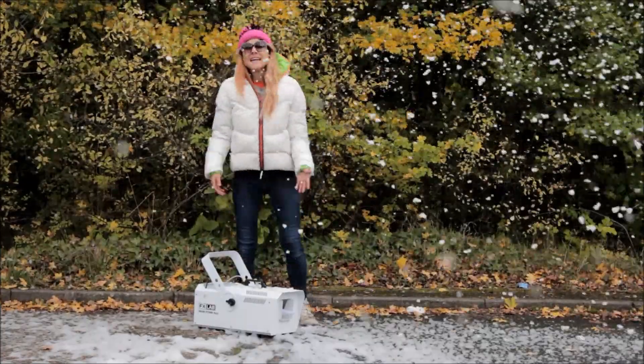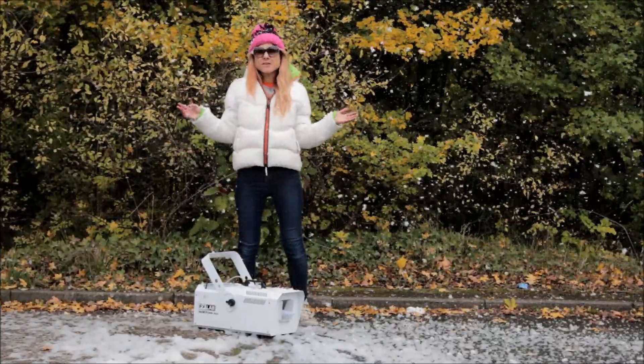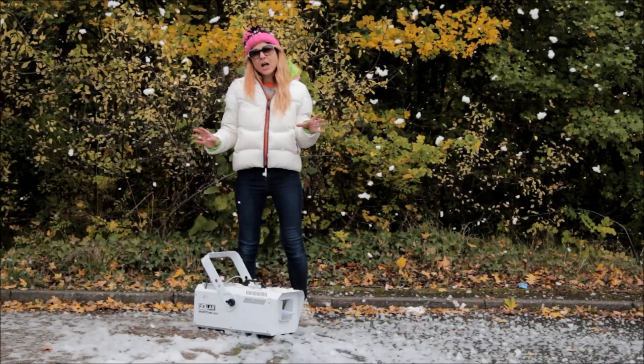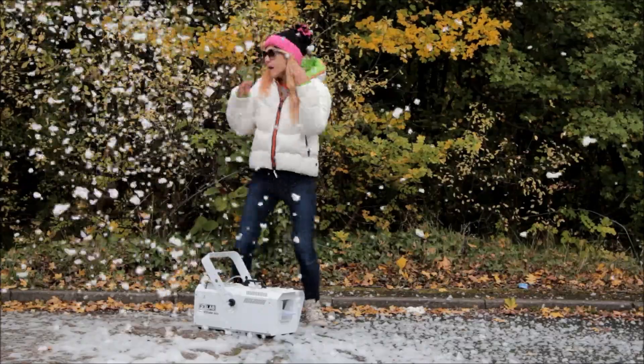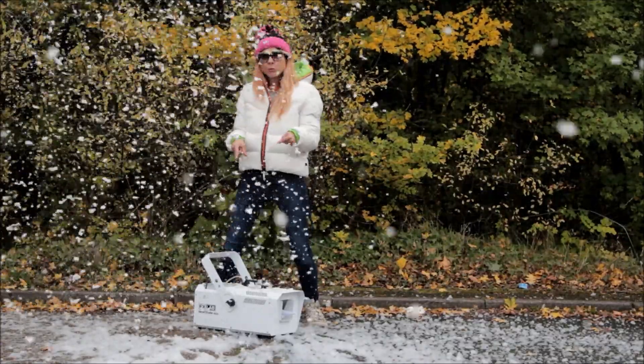Welcome to Cybermarket's review of the day and as you can see, it's a snowy one today. We are going to be doing the FAQs for this snow machine. This is the SNW7 and it comes with four bottles of fluid. My frequently asked questions are here and I'm going to be referring to them and talking you through it.